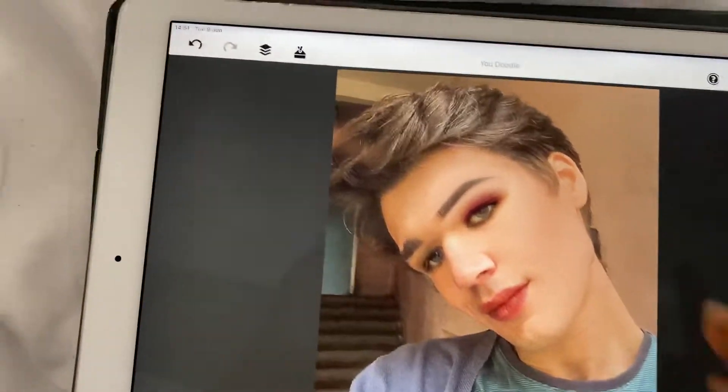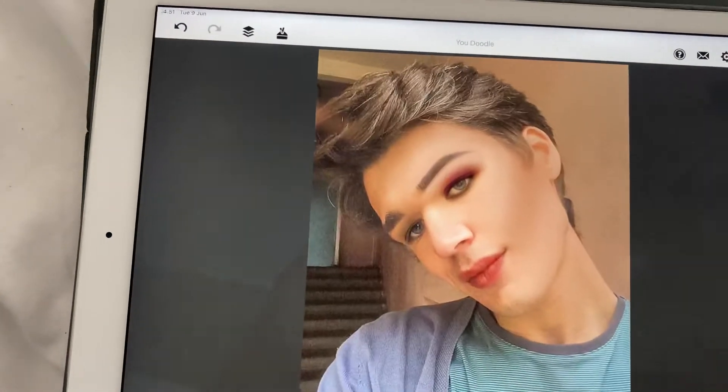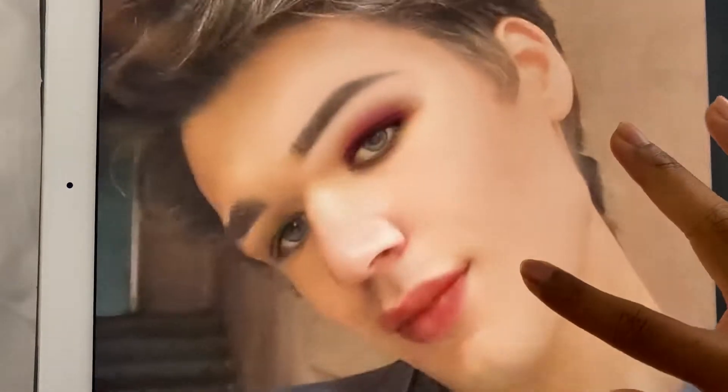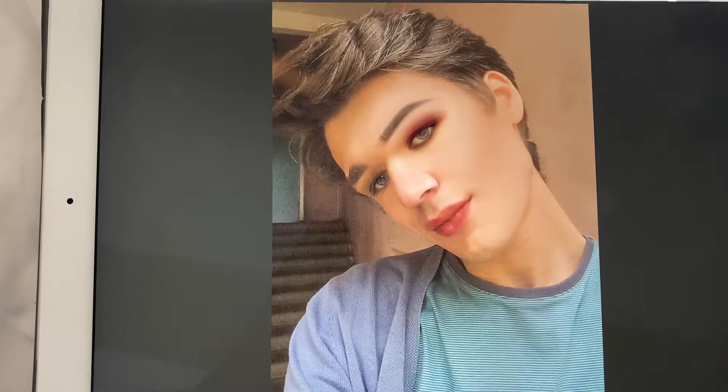Don't make it too intense because if you make it intense like this it will just look really weird — look at that. So make it just very faint. Yeah, that looks really nice.